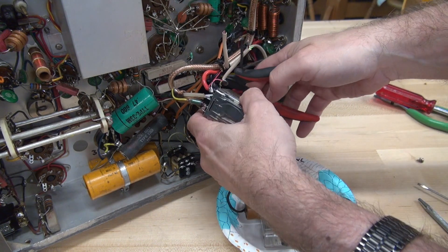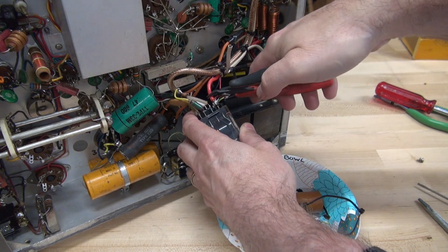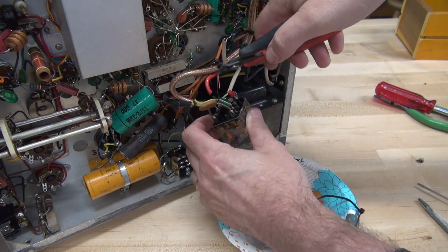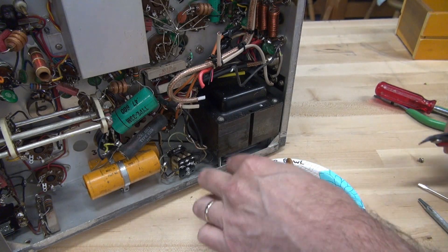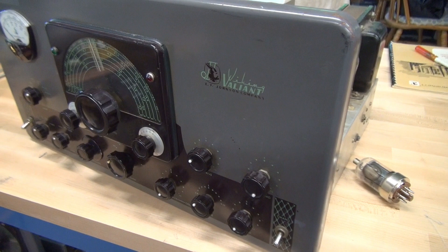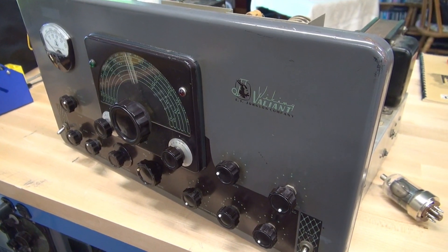This next relay appears to only be held in by wire tension. It's always easier to unmod when you don't have to document what's there. Here's an update on the Valiant - I've got all those nice additions removed from the underside. I'll show you that in a minute.